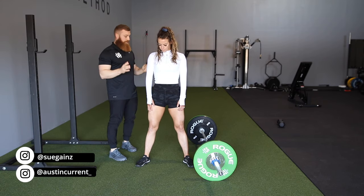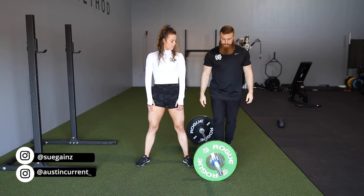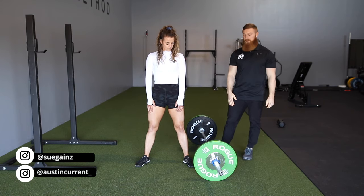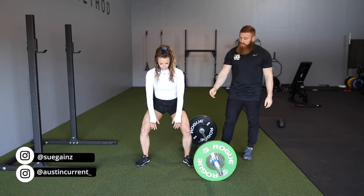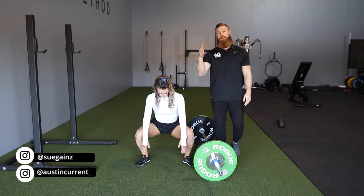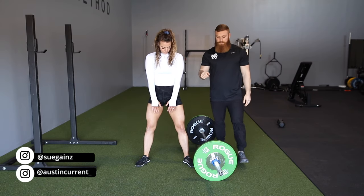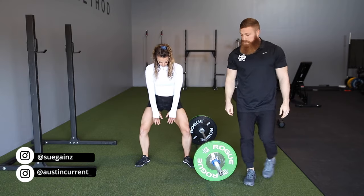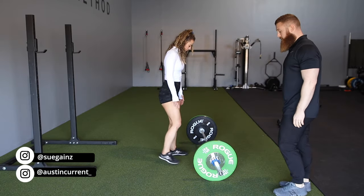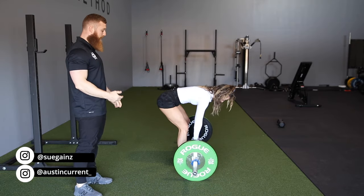So here we are with Sue and I'm going to have her go through it at this angle for you, and then we're going to go into the bar. If she kind of goes down, you can see that her knees are going to track out in line and in between that first big toe and that second toe. And so as she flips around here and goes onto the bar, you're going to see her set up in that same way.